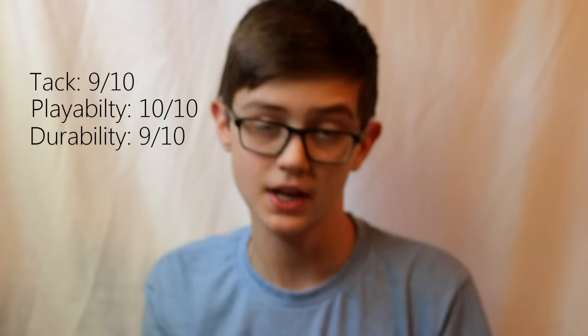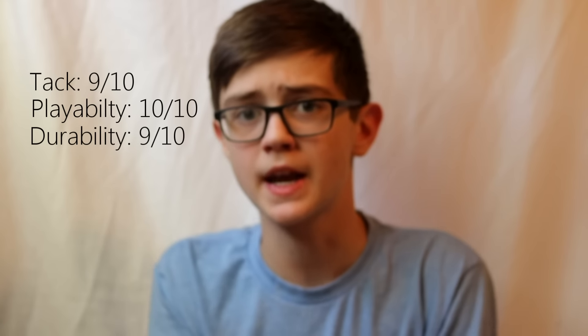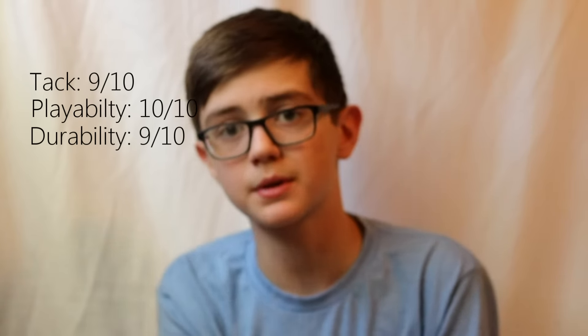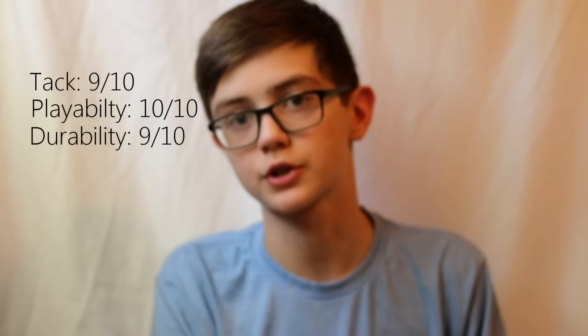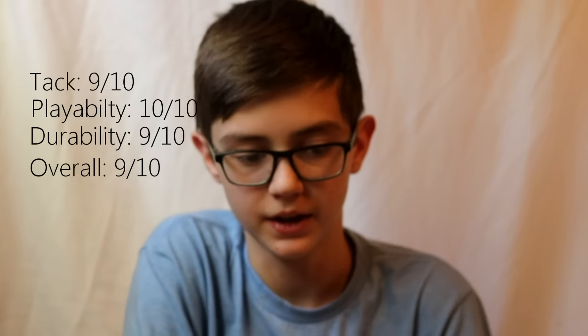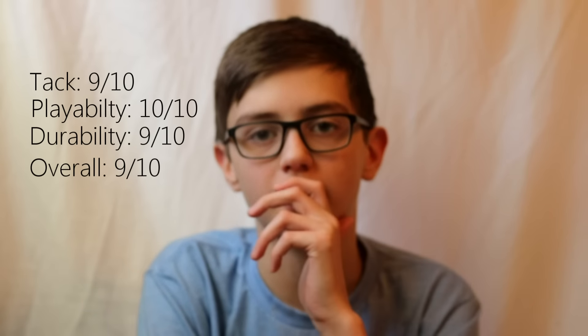For durability, I would give this kendama a 9, mainly because I did about 100 yanks yesterday and it didn't dent up that much. It seems really durable — the ken holds up really well, as well as the tama. So I'm giving it a 9 for durability. Overall for this kendama, I would give it a 9. If I gave it a 10, it would have to be a little bit more tacky in my opinion. But it's a really good kendama and I definitely recommend it.